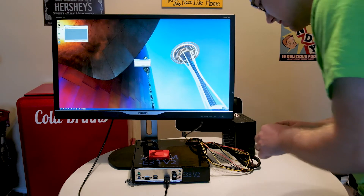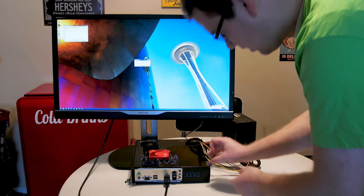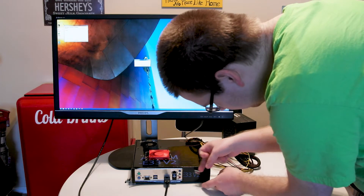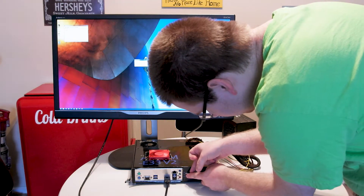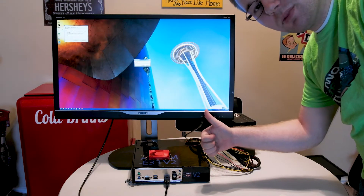No, actually, it is not a complete computer because I have not yet put on the sticker that came with the processor. Now it's complete.